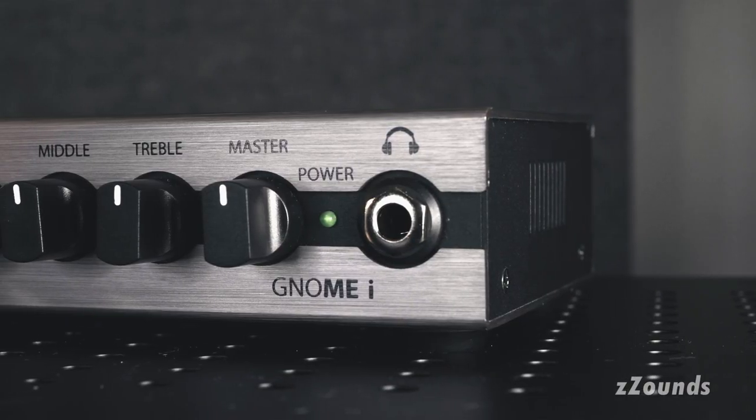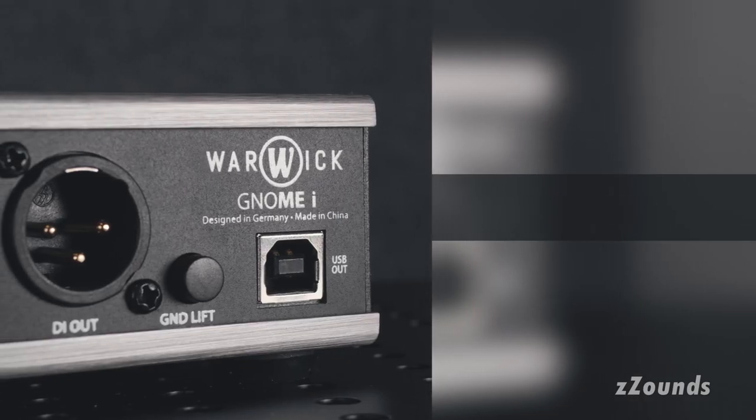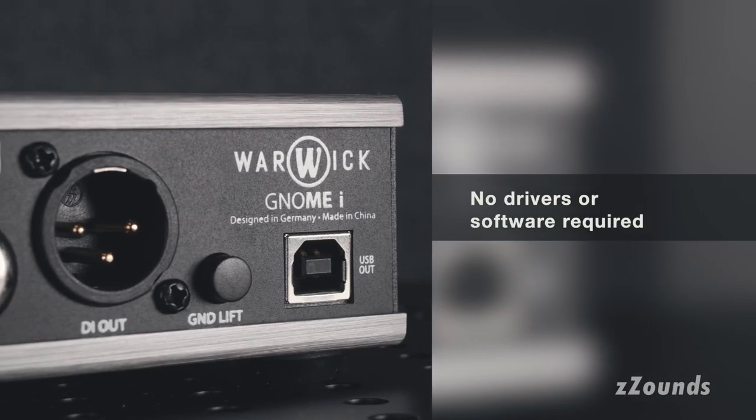The GNOME-E version adds a USB audio interface too, with no driver or special software required for operation.